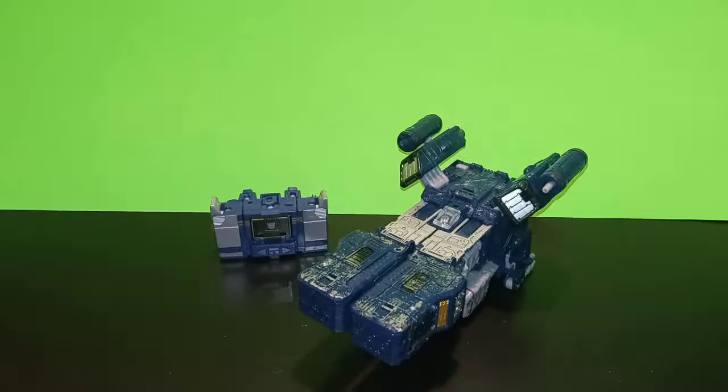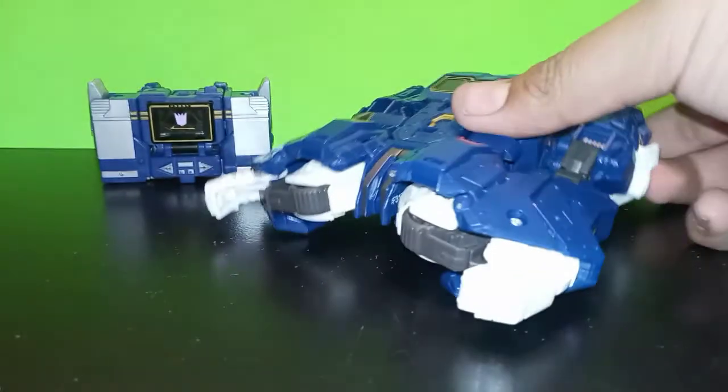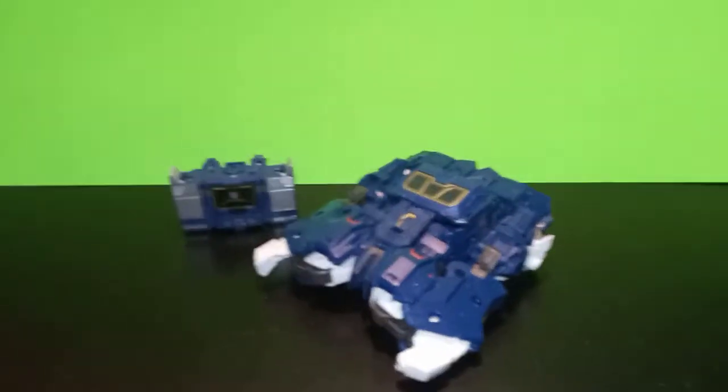Here he is compared next to the Siege version of him in alt mode, and here he is compared next to the Studio Series Bumblebee version of him.